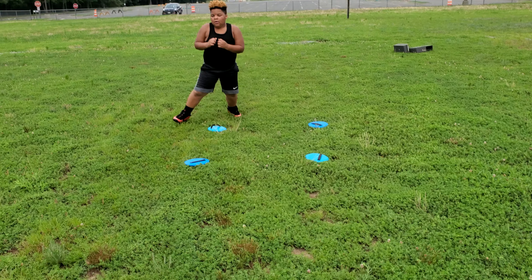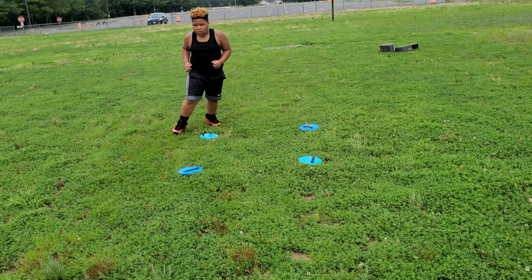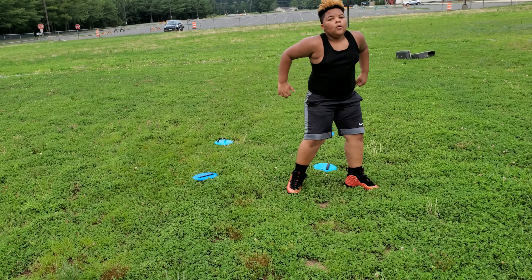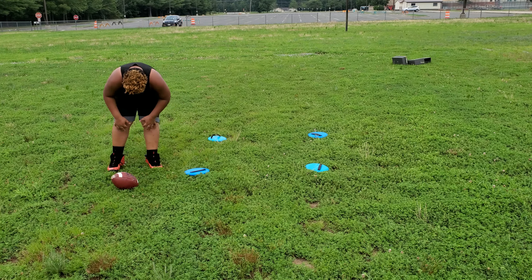Okay, we're gonna pick it up. Pick it up. No center of gravity, just like a running back. Come on, come on, come on. Alright, come on up.